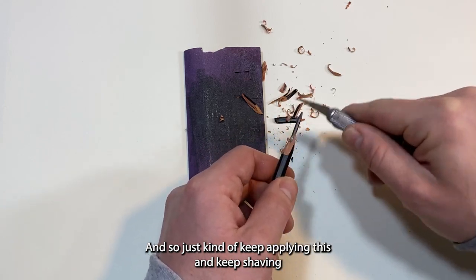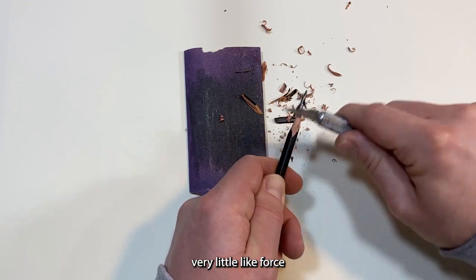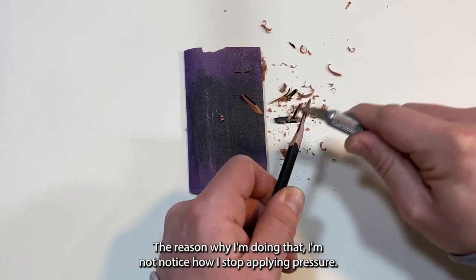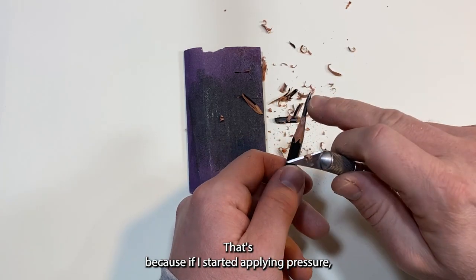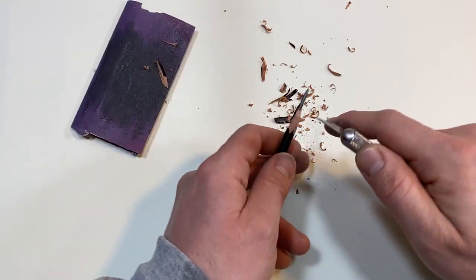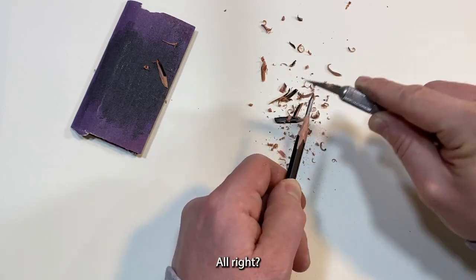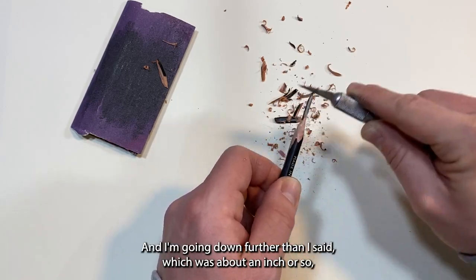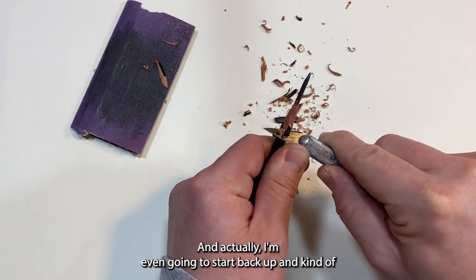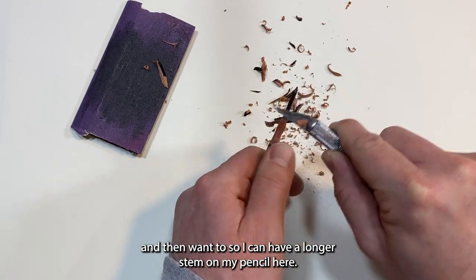Keep shaving and make sure you're using very little force on the pencil. Notice how I'm slowly whittling away. I've stopped applying heavy pressure because if I push too hard, I could break the graphite stem — you want to avoid that at all costs. You don't want to have to resharpen. Simply apply a little bit of pressure while shaving. I'm going a bit further than an inch because I want a little more stem exposed.